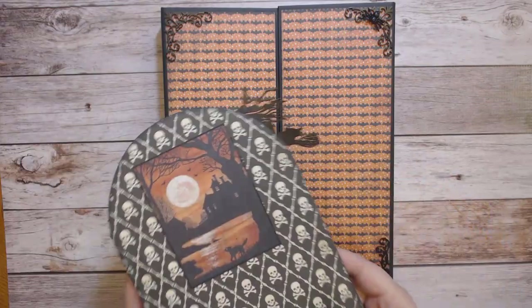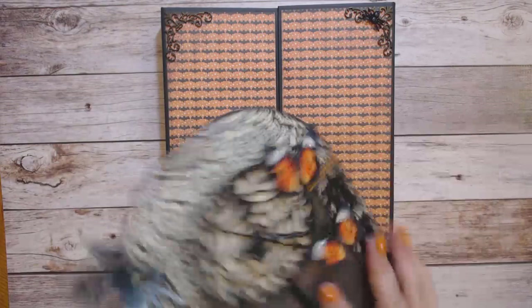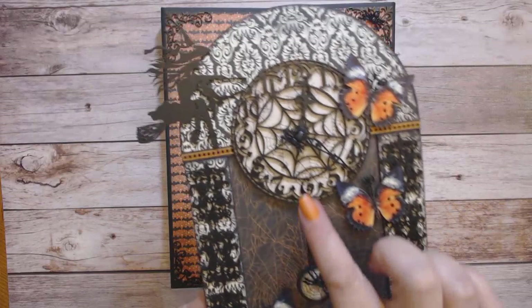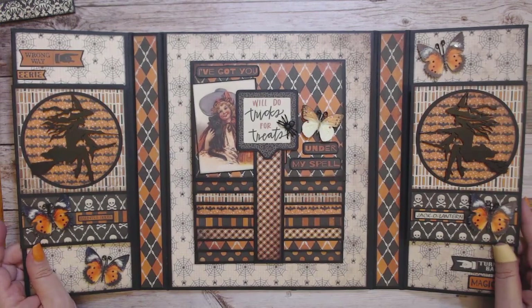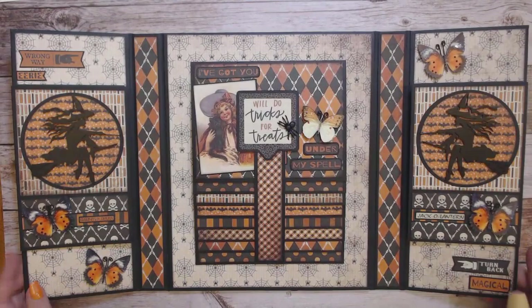I did spray both sides of the witch so it would be black on both sides. I did put a little spider on the pendulum here and then one spider here. And here's the whole spread of the gatefold folio open, with the sides, the foldouts, and the pockets.